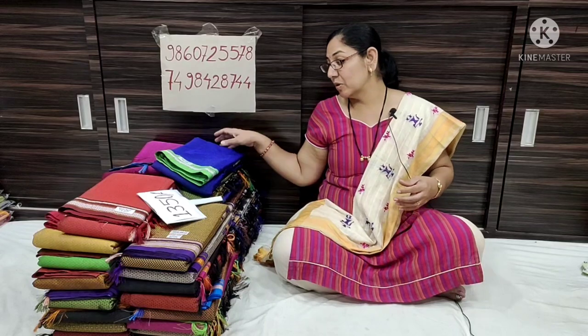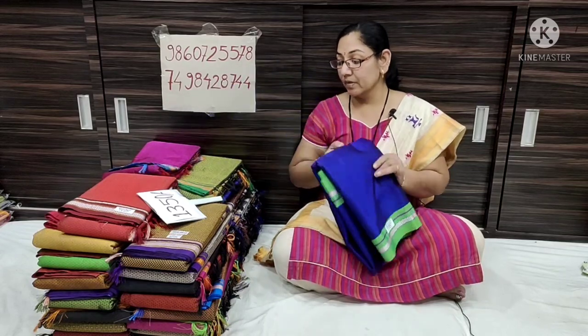Hello everyone, welcome to the Saikurupa Paythi and Silksari YouTube channel. Today we are going to have a new collection of different collections. We are going to have a very good collection.